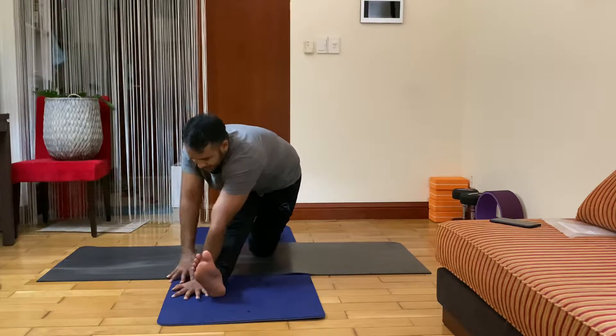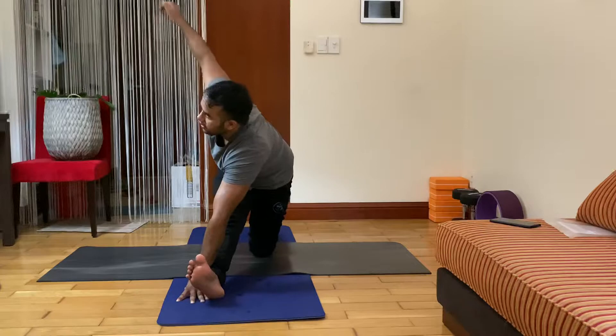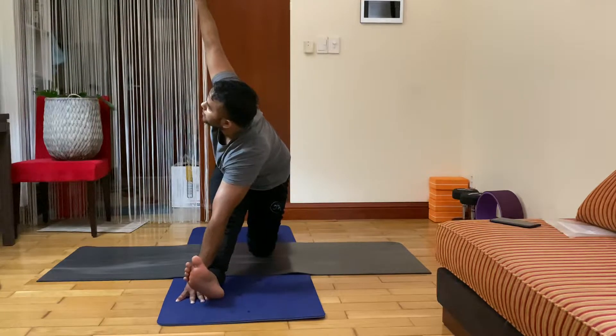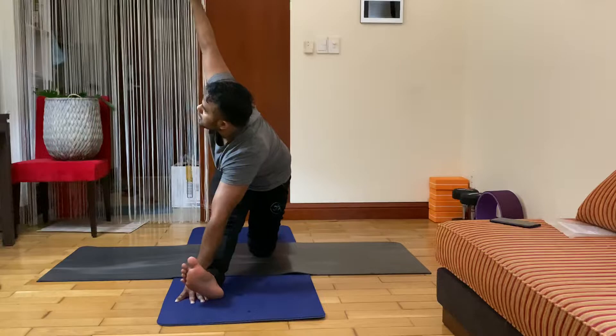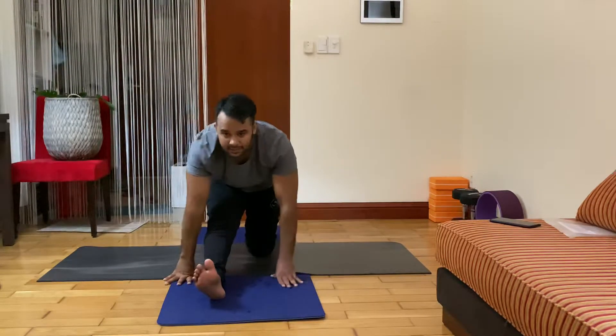Left palm, exhale, drop your left palm out of your right hip, rotate your neck, look at your right palm. Stay here — seven, six, five, four, three, two. Inhale center, very good.